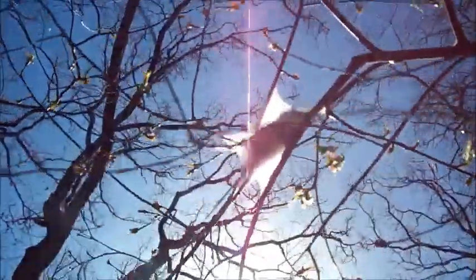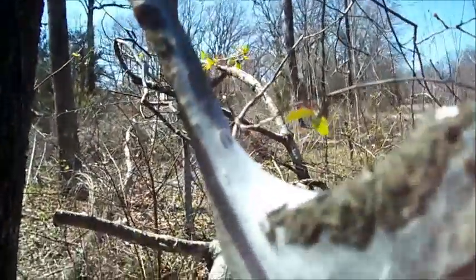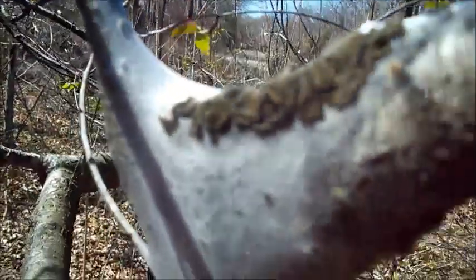Here's another one — you can see all the worms in it, it's packed full. I'm actually going to show y'all what causes this: what the egg looks like, so you can get rid of it to avoid all these nasty pests.